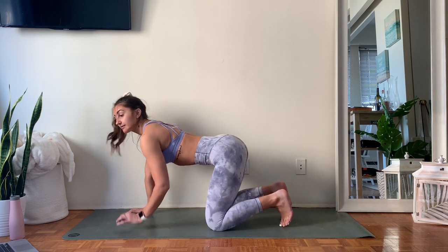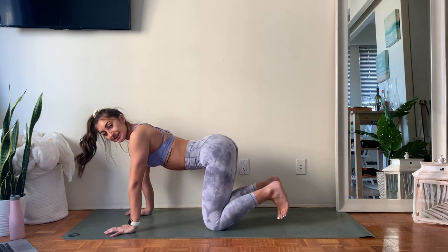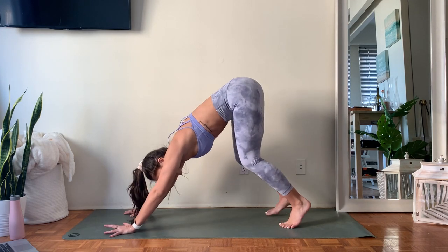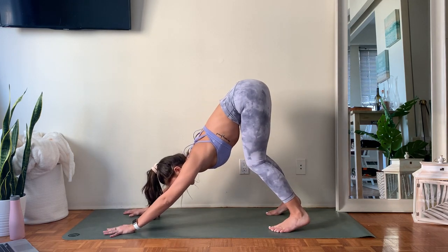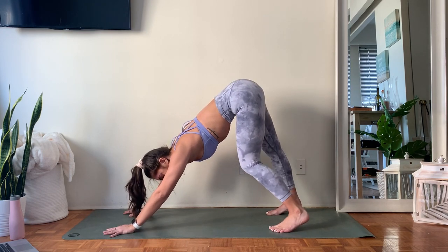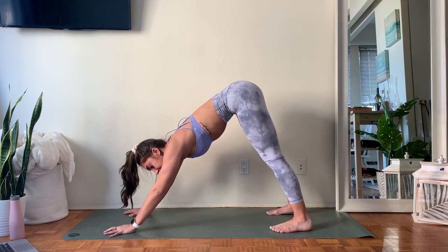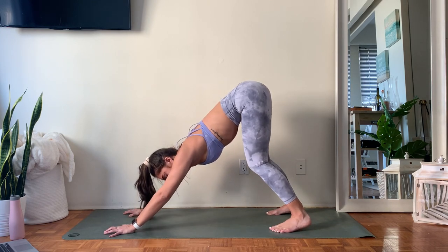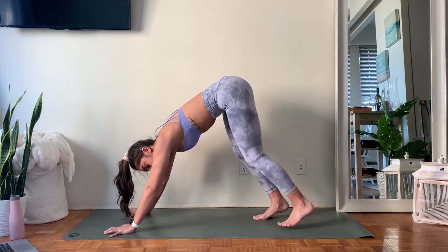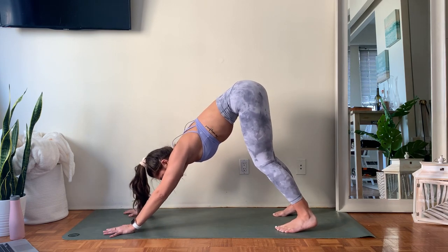With the end of your exhale, come to a neutral tabletop — feel your spine nice and long. Tuck your toes under, then send those hips up towards the ceiling. We're coming into downward facing dog right away. If you're doing this in the morning or you're a little sore, you might find it's hard to straighten the legs all the way or get those heels down — so bend the knees as much as you need, and walk your feet closer or further away to find length through the back of the legs.